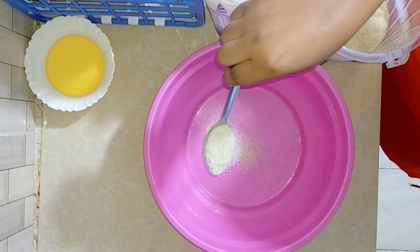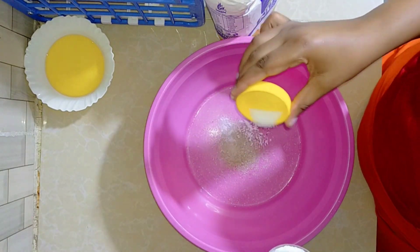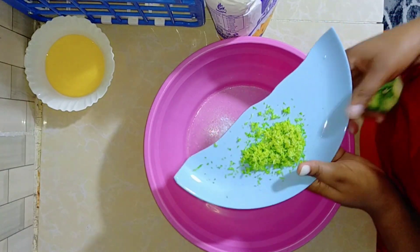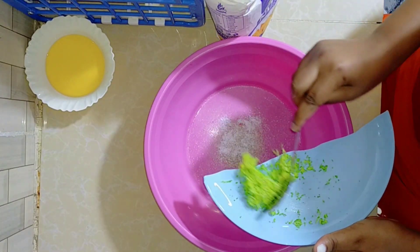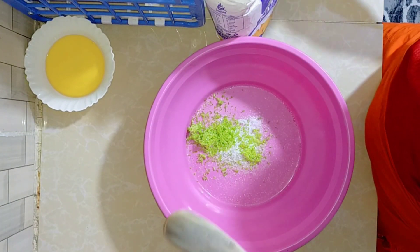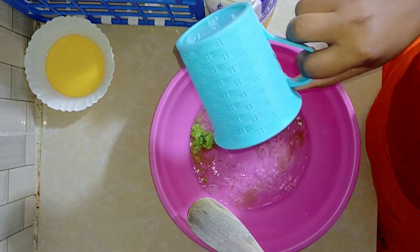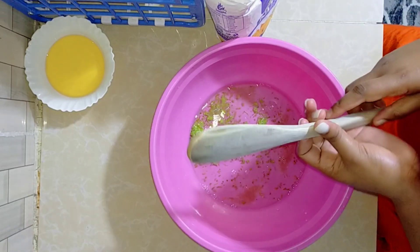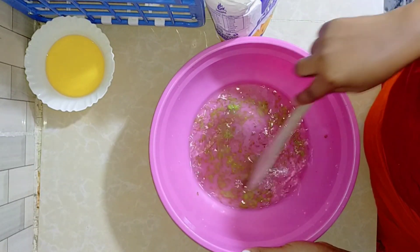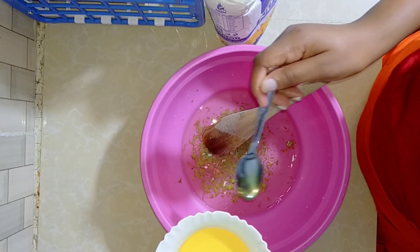Add a spoonful of sugar — that's optional — and enough salt. Then place your lemon zest — maganda ya lemon — in there like that. Add the required amount of water. If you're making a lot of chapatis, use more lemon and more water accordingly. Mix everything very well and make sure everything dissolves. Then add one spoonful of cooking oil.